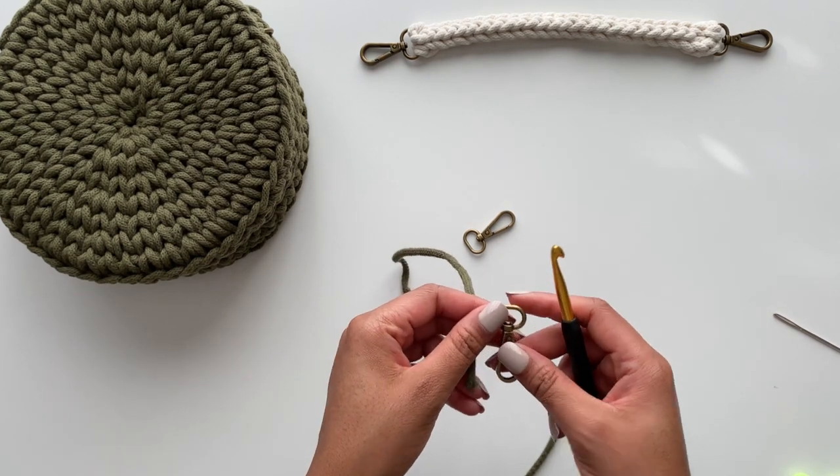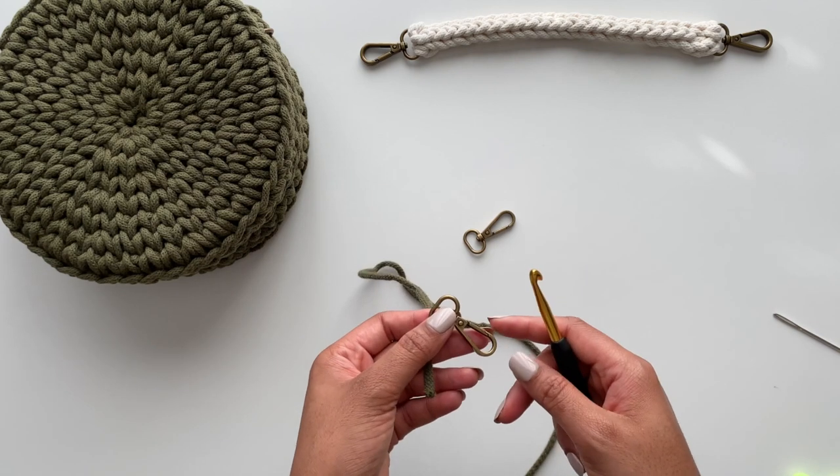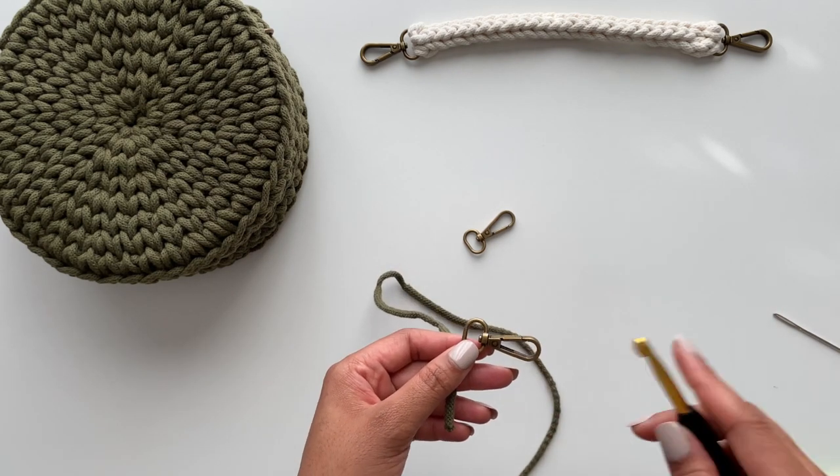I have an i-cord tutorial on my channel, so I'm going to speed through this part because we've used the i-cord now in a few tutorials. I will link it down below.